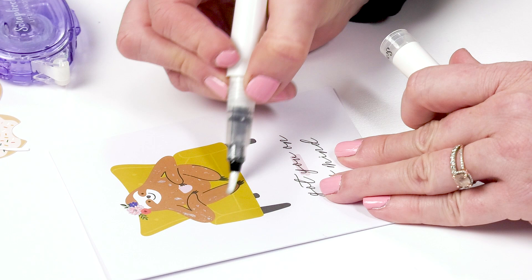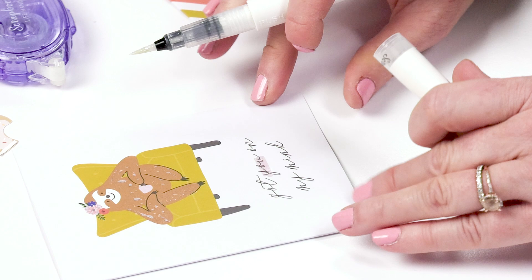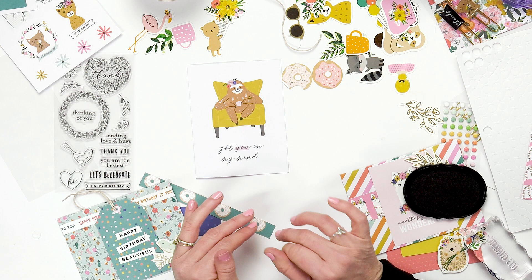Thanks for joining me as I shared these easy tips to make cards in under five minutes. I'd love to see what you're making, so share it in the Scrapbook.com gallery — I can't wait to see what you make.